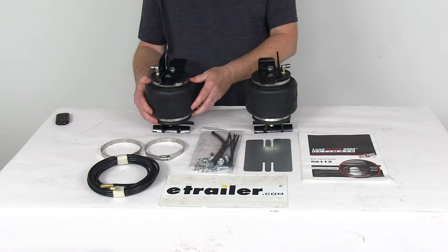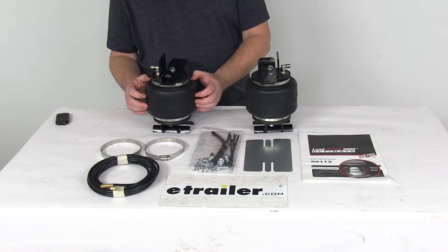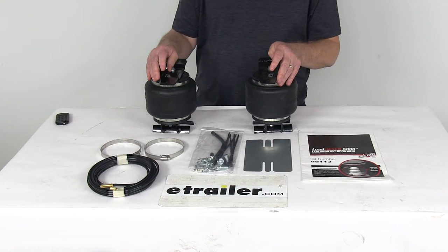The jounce springs on the inside are made of urethane, so they require no maintenance and they work well in hot or cold temperatures.